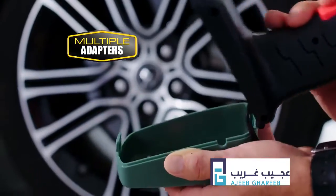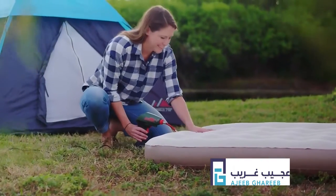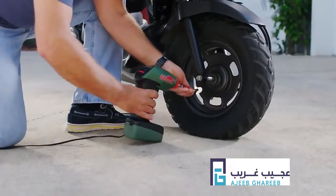Air Dragon comes with adapters so you can fill up anything. Make everyday household jobs a breeze, from mattresses to minibikes.